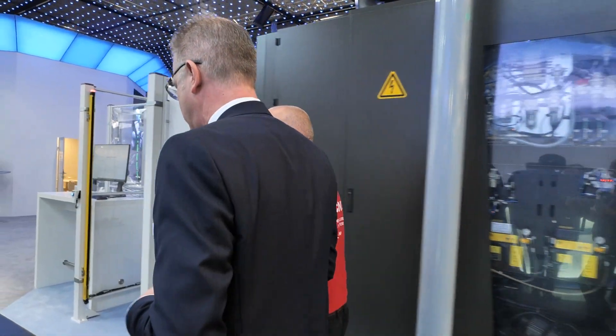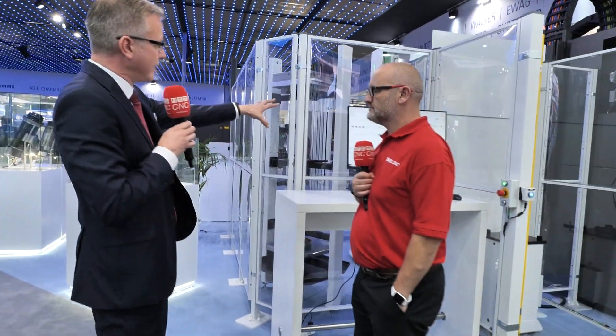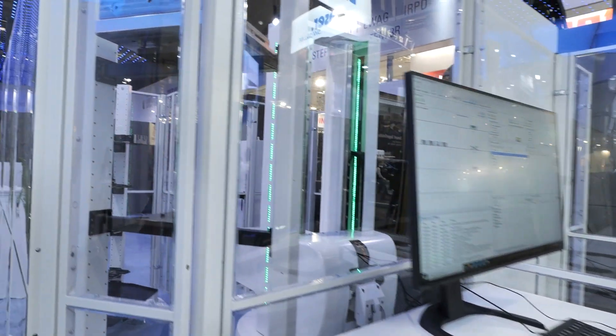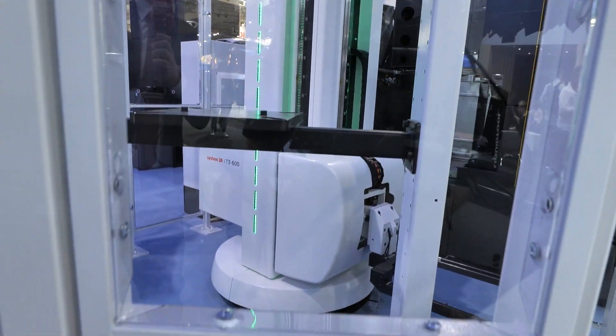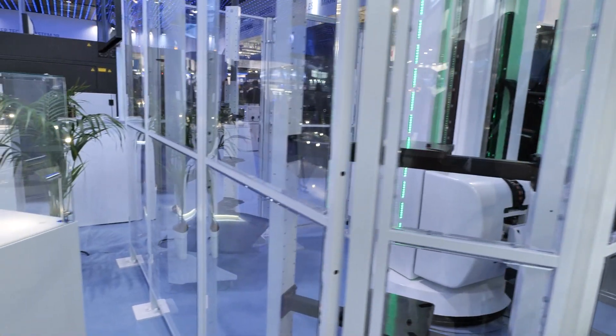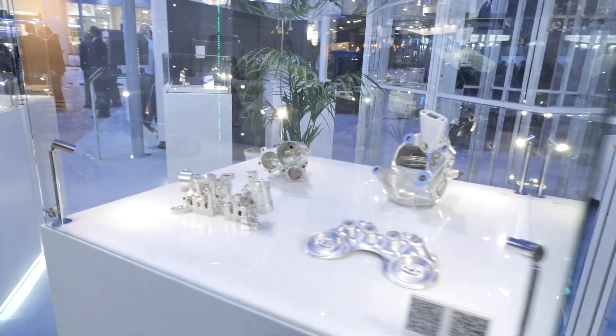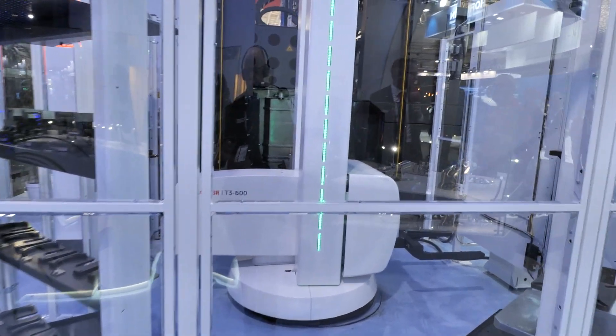Here at the back of the machine we see the System 3R Transformer — the handling device in the middle. We launched it new here at EMO 2025. We are able to carry 600 kilos on a two-meter stroke, automating directly on the table of the machine. You can automate one machine as shown here with some shelves, then add a second or third machine around it. As automation needs increase, we put it on a linear rail and are able to automate five, six, or seven machines with it.